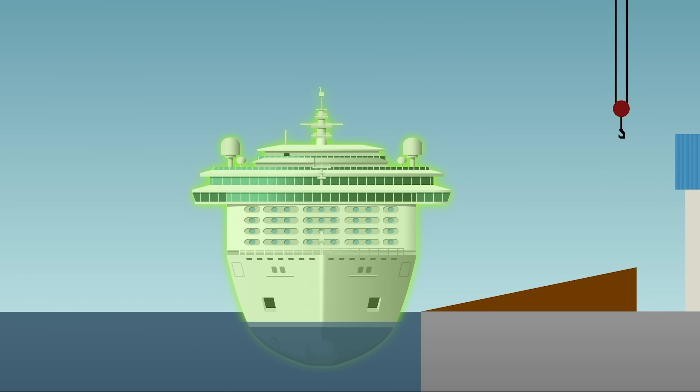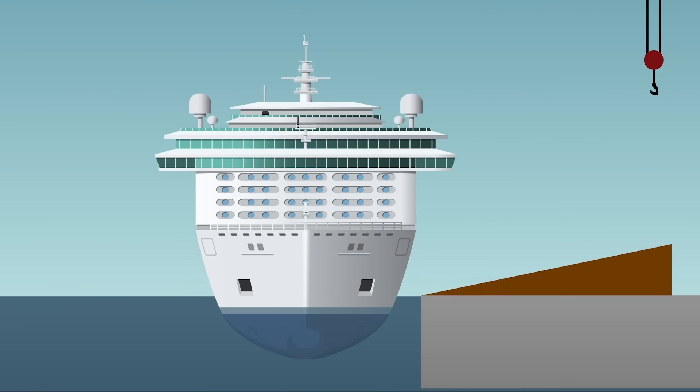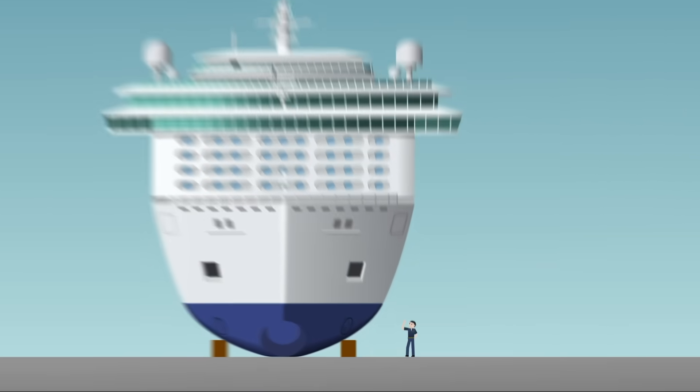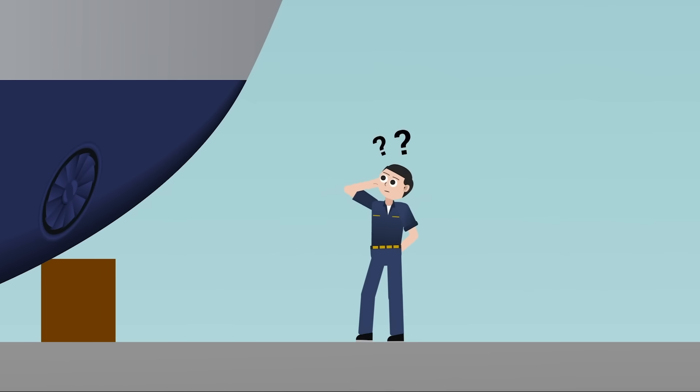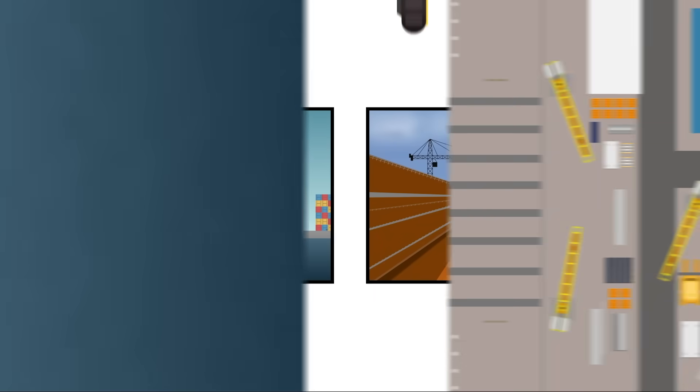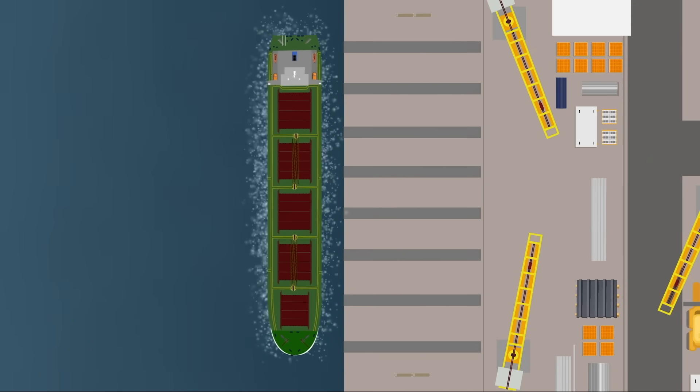For a few seconds, the entire weight of the vessel transfers from land-based supports to a fluid foundation. And in that moment, the ship must float and stay upright. How do you actually get this steel giant into the water? The answer depends on where it was built, how much space you have, and how much control you need.